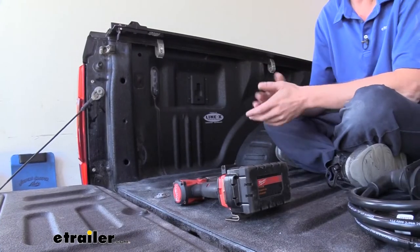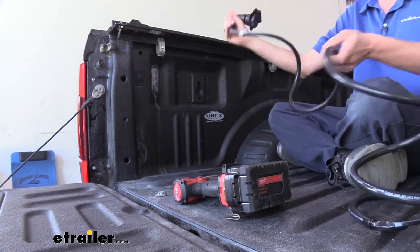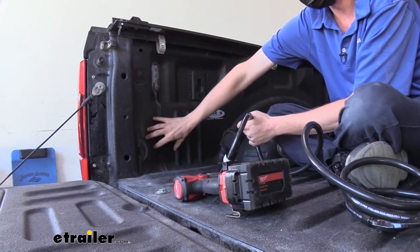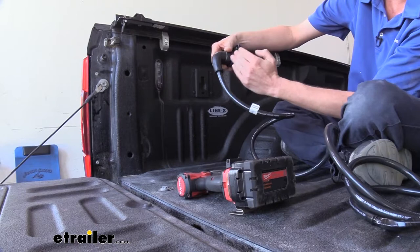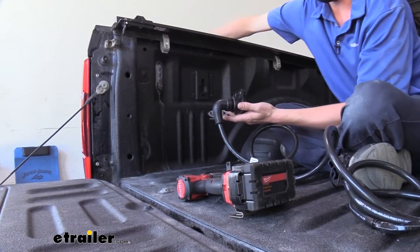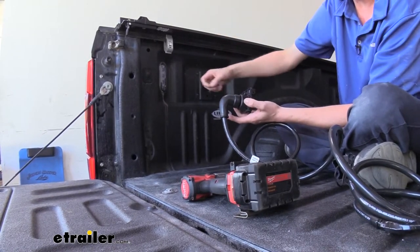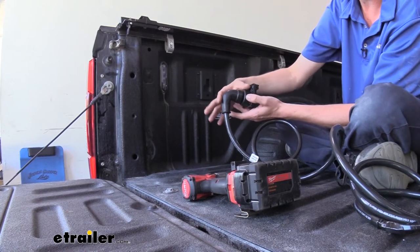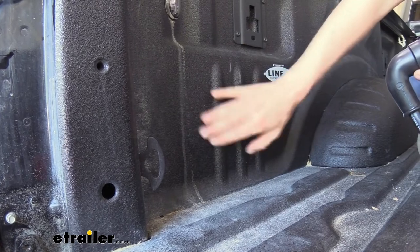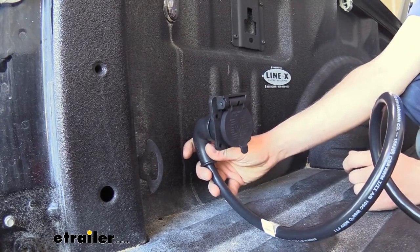We'll begin our installation by first determining where we want to place our connector. I found that this is a great spot right here on the driver's side, with enough space for our components to fit in between the interior wall of our bed and the outer wall of our rear fender. Some areas where it's recessed may be too shallow for this to fit in. This is also a nice smooth flat surface — we don't want any ribs or things like that, so make sure you've got enough width for this to go on.